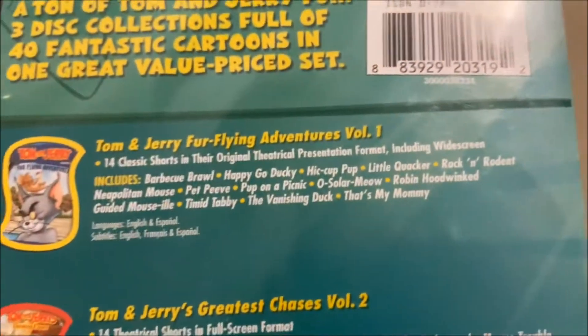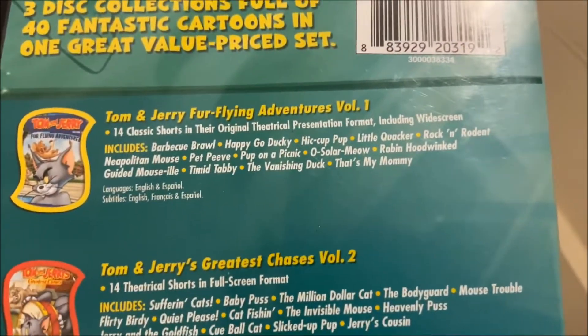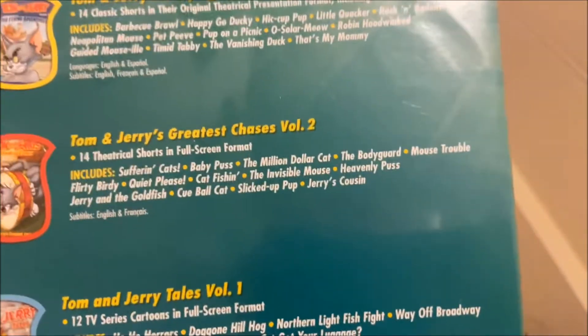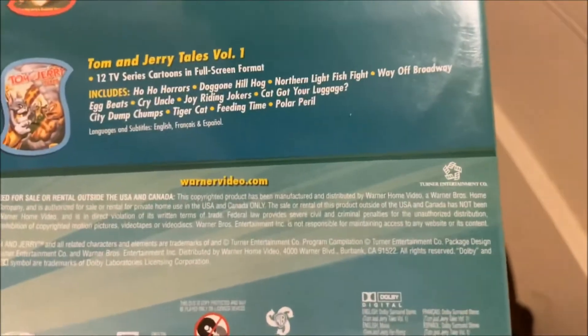Here are the episodes on Four Flying Adventures Volume 1, Greatest Chases Volume 2, and Tom and Jerry Tales Volume 1.